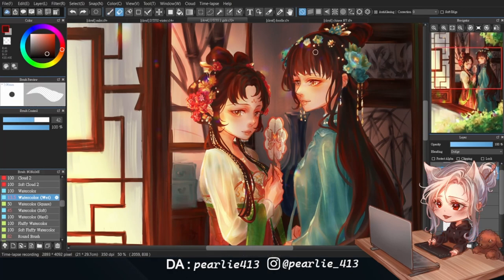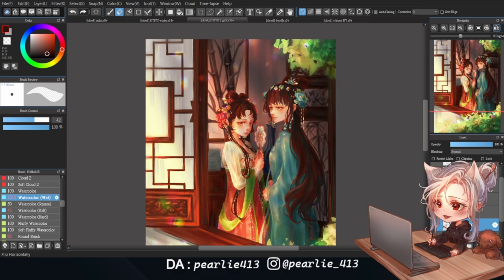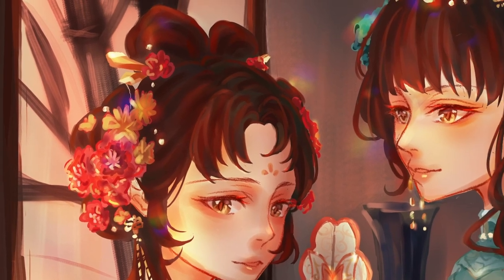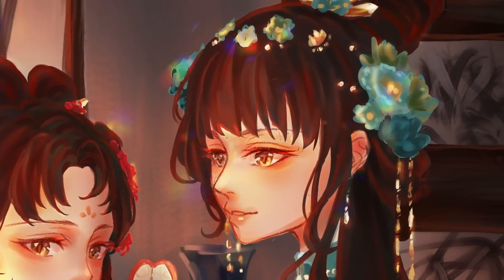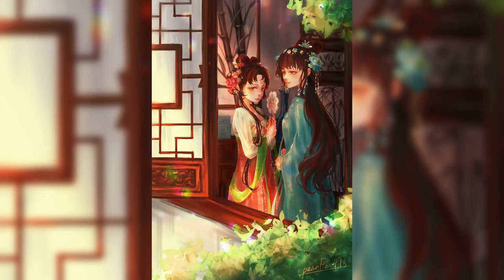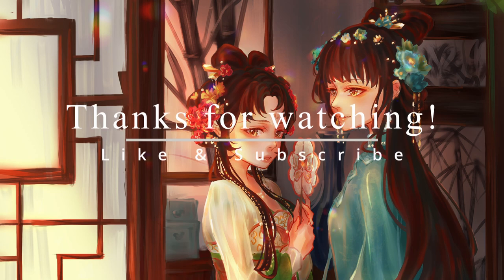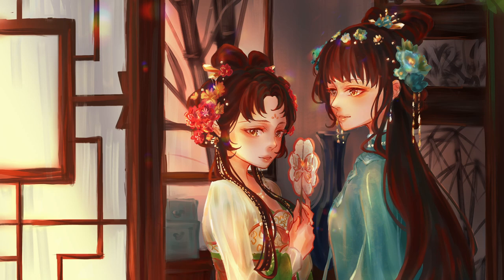Finally, with some touch-ups on the hair, the drawing is done. Let's look at the finished drawing. I'll see you next time.